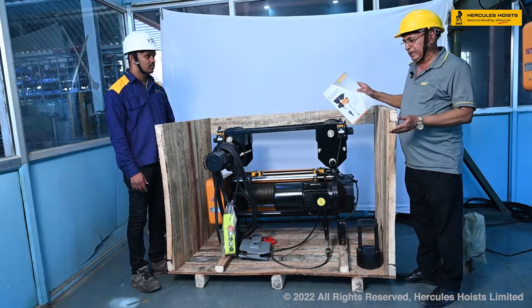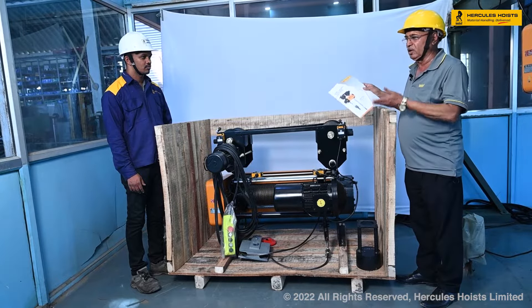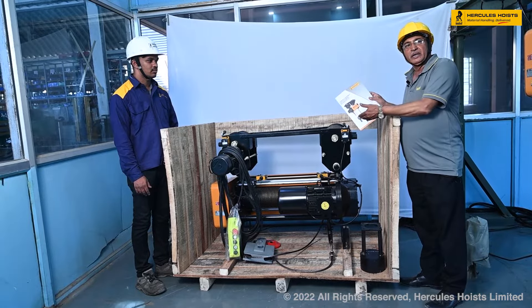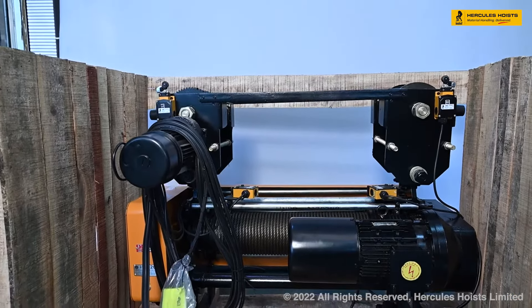Now we are lifting the hoist — after unscrewing from the bottom, we are lifting the hoist, and this will be mounted on the beam. See you soon.